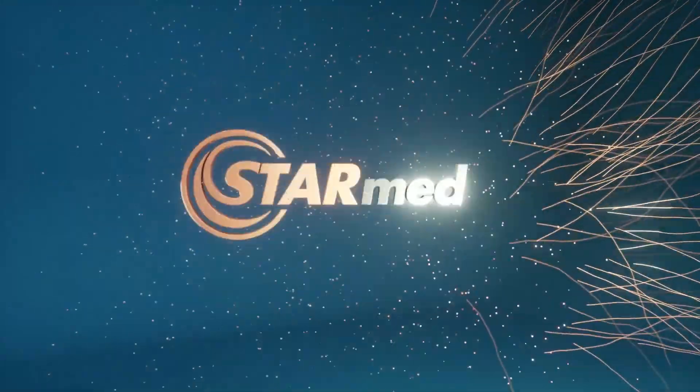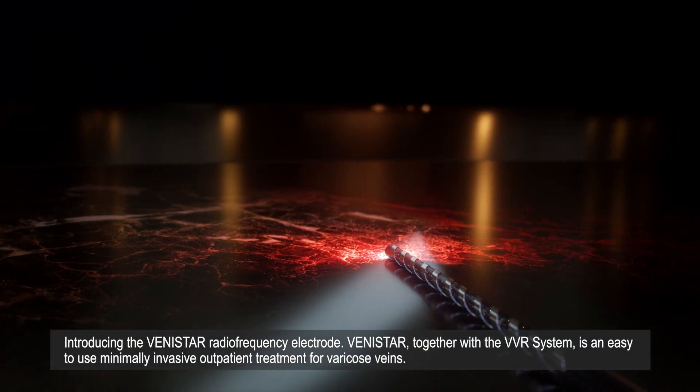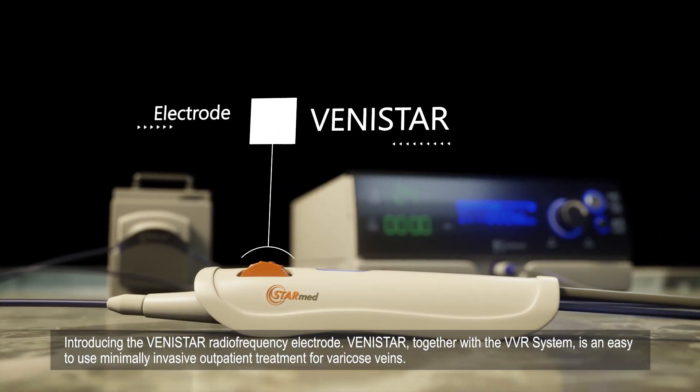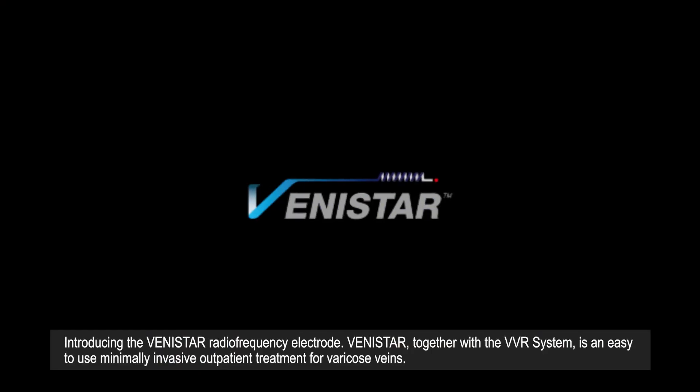StarMed. Introducing the Vinistar Radio Frequency Electrode. Vinistar, together with the VVR system, is an easy to use, minimally invasive outpatient treatment for varicose veins.